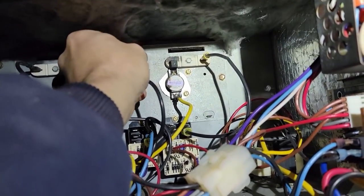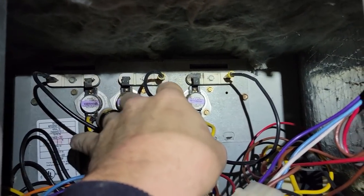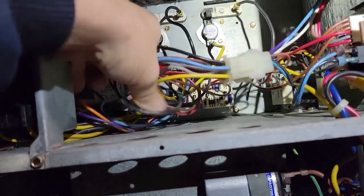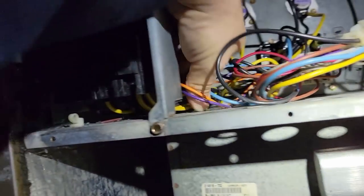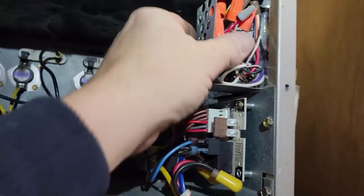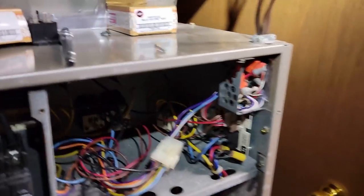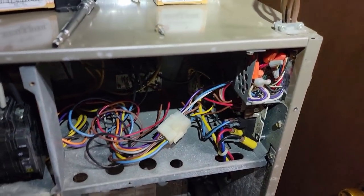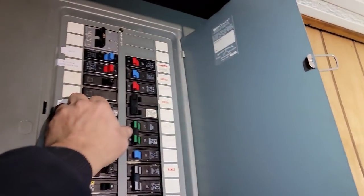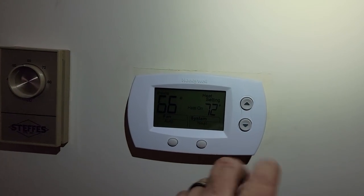Everything's back tight. We've got the limits on order - they're not here yet. Everything else is good - made sure all the wires are tight, nothing's touching anything, nothing's shorted. I'm always a little more cautious after something catastrophically burns up like that when I had nothing to do with it. Let's go ahead and turn on the main and see what we get. Always turn your head to the side - good to go.